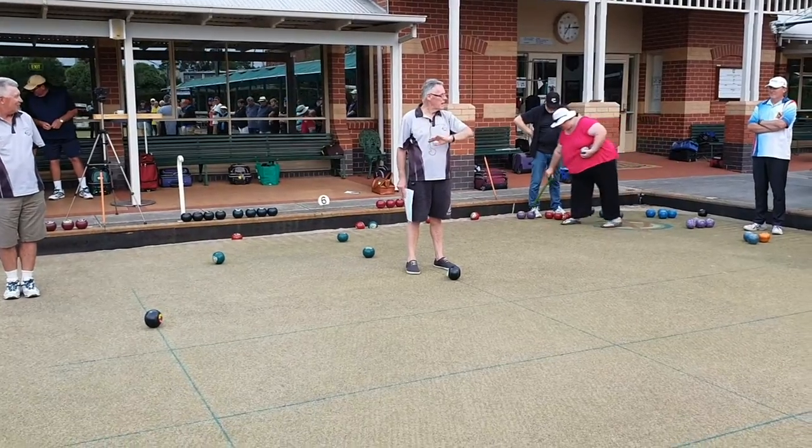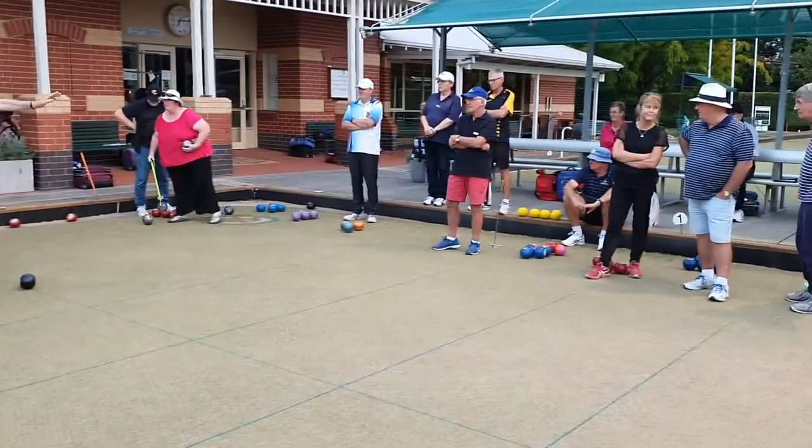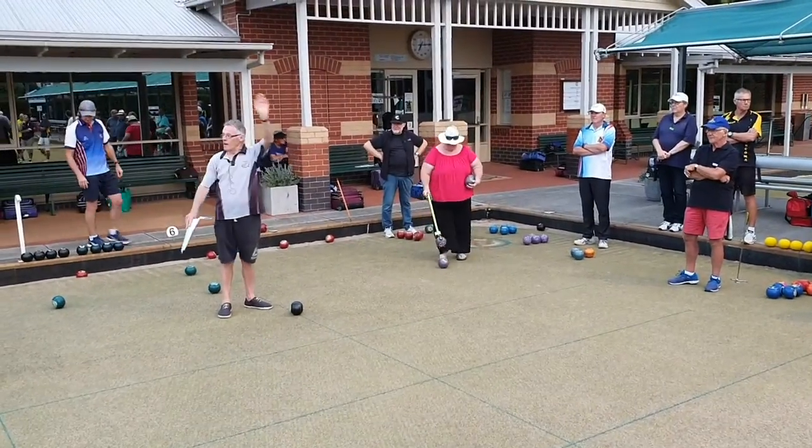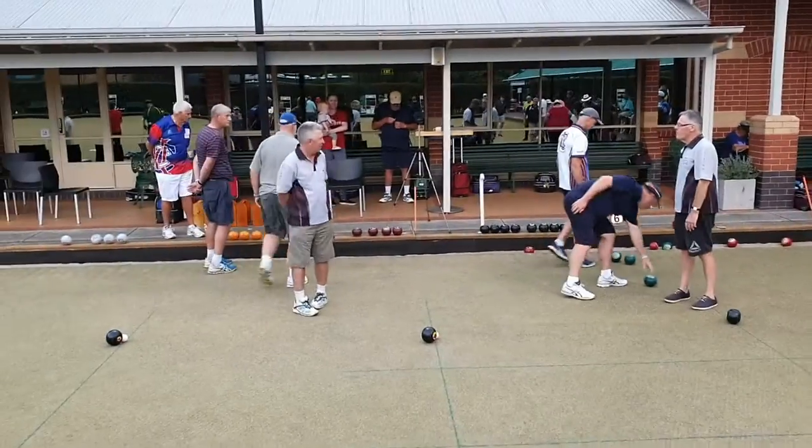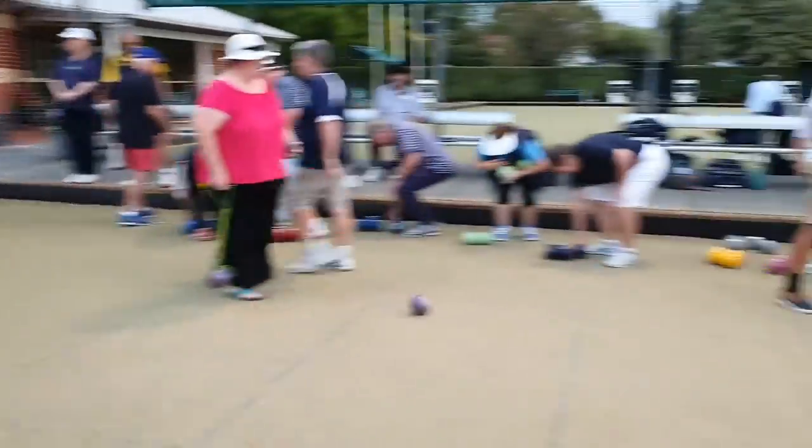And I want to see some ladies up there as well. Come on girls, get up there. Anyone not had a go yet? Get up there. And if I can get a sign, Colin — let's go. Get up there.